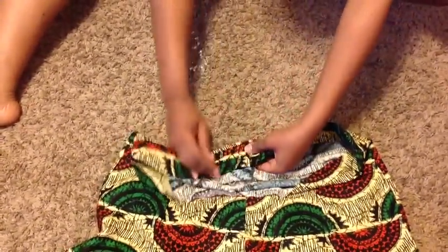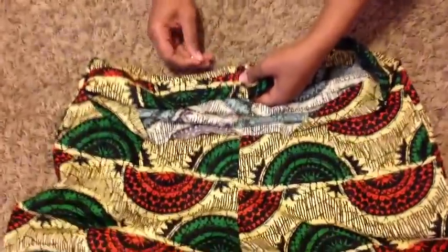And yeah guys, your pants are finished! I can't wait to show you how I styled them, so keep watching.